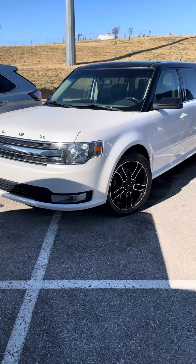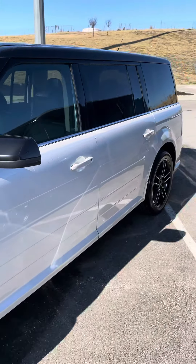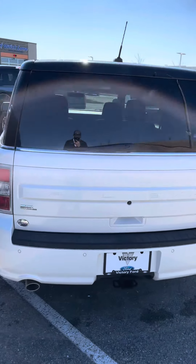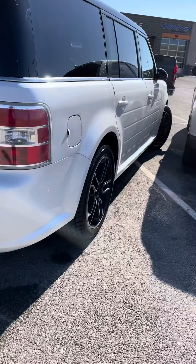All right, here's that 2013 Flex that you picked out — love the white on black, love it. I actually traded for this car myself. It's a family car; they took pretty good care of it.